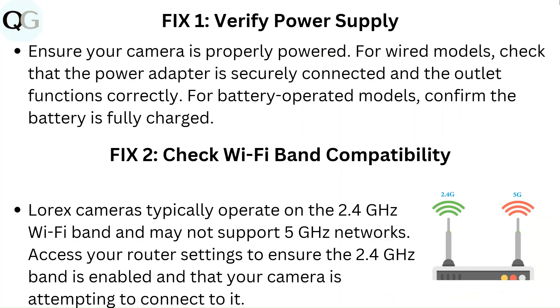Fix 2: Check Wi-Fi band compatibility. Lorex cameras typically operate on the 2.4 GHz Wi-Fi band and may not support 5 GHz networks. Access your router settings to ensure the 2.4 GHz band is enabled and that your camera is attempting to connect to it.